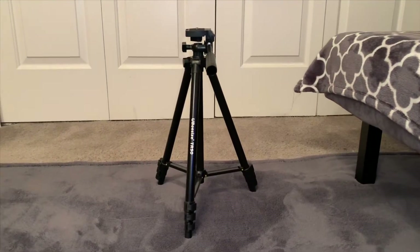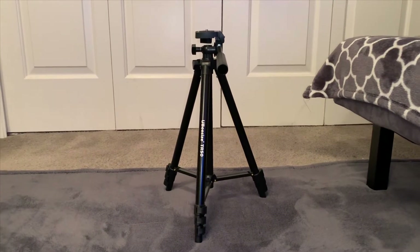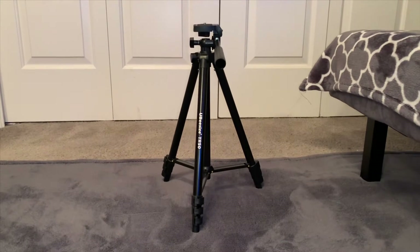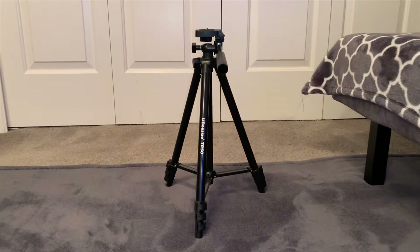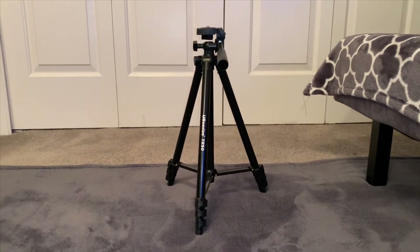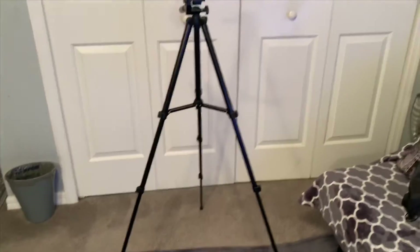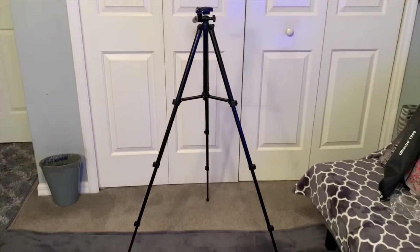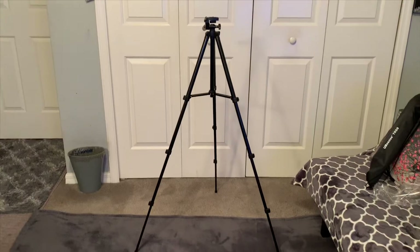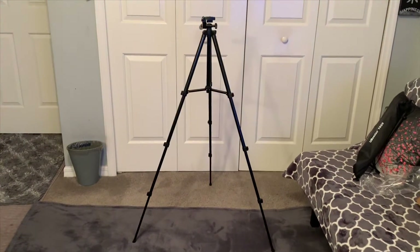This is the tripod at its smaller size. At this size, you can fit it on your table, dresser, desk — anything like that. If you want to do makeup tutorials and things like that and want the tripod at a nice level, you can use it at this height. And this is as tall as it gets — showing you guys a full view of the tripod. That's how it looks.